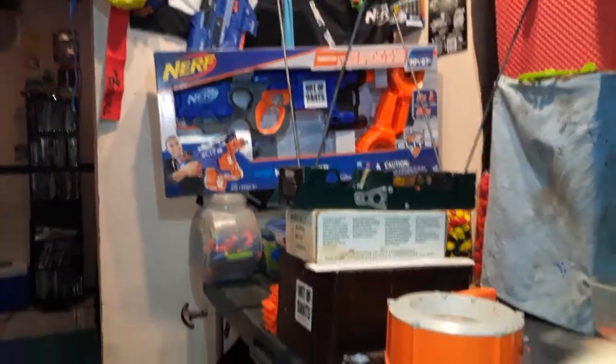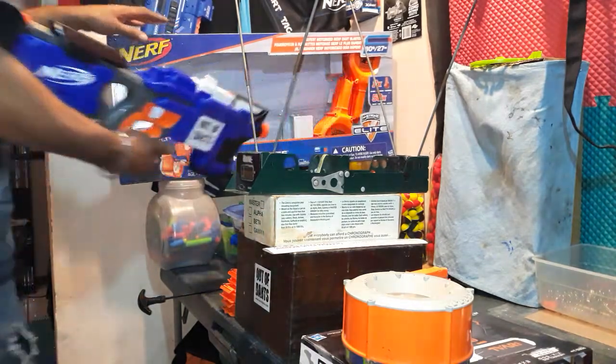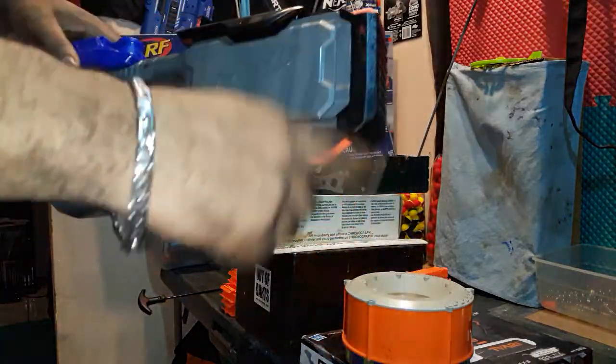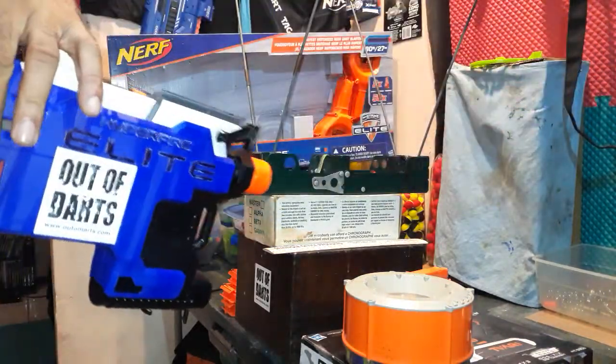Let me mount this up on my tripod and go ahead and load this up to see what we get. I did some painting on the stock — the front part and bottom. Really easy to paint; everything comes apart.